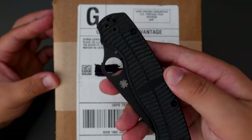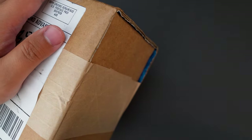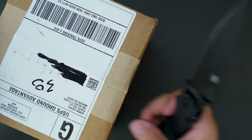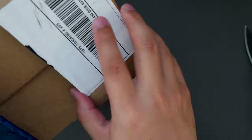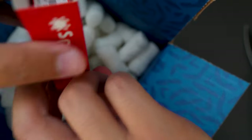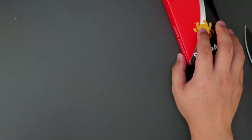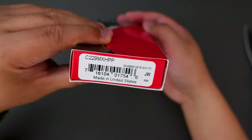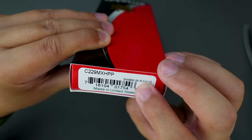I'm using my Spyderco PM2 to unbox this. Let's cut this box open and see what's inside. Looks like it's another Spyderco.